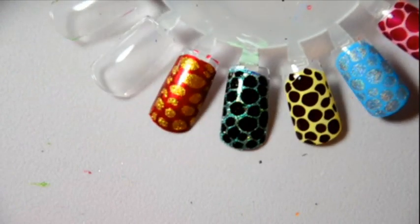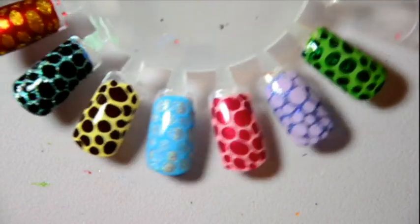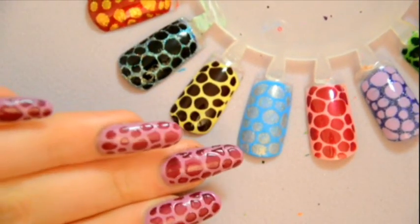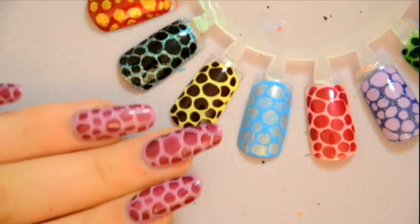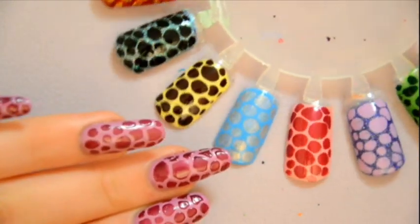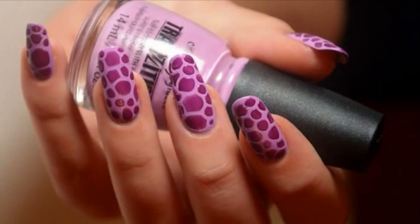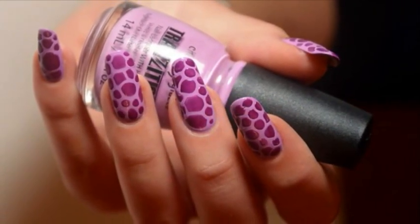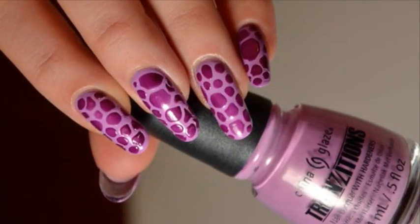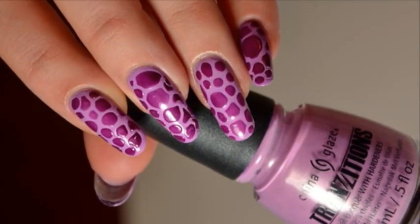Here's a tip! Because you should apply a very thick coat of nail polish, give it enough time to dry before applying the China Glaze. The drying time depends on the quality of the nail polish — it varies between 15 to 20 minutes. Then don't apply any top coat over it, because the China Glaze is a very special kind of nail polish. And that's it!